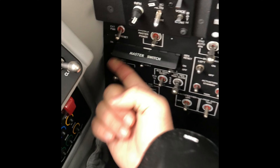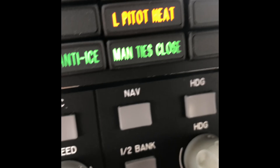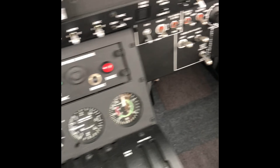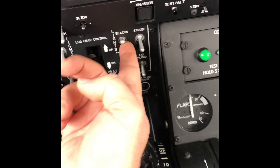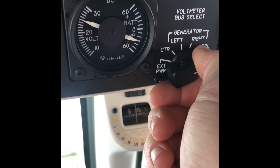Boost pumps are on, master battery switch is on, close the gen ties, check that there are no unnecessary electrics on — I've just switched the beacon light on to let everybody know that I'm starting. Checking the condition of the battery — it's in very good condition.